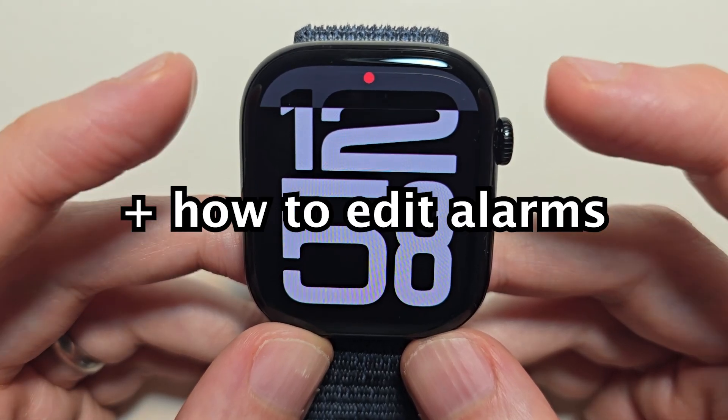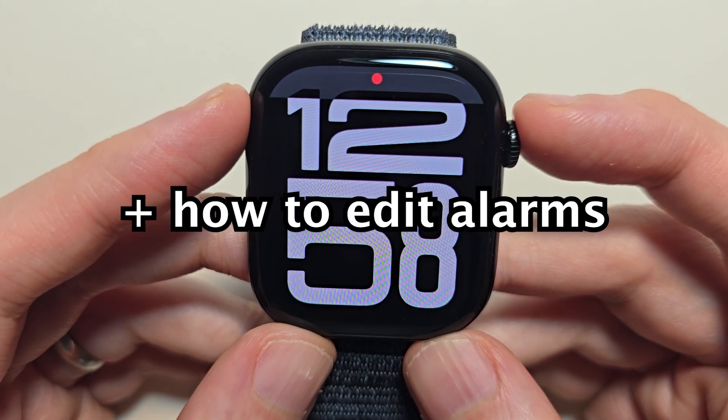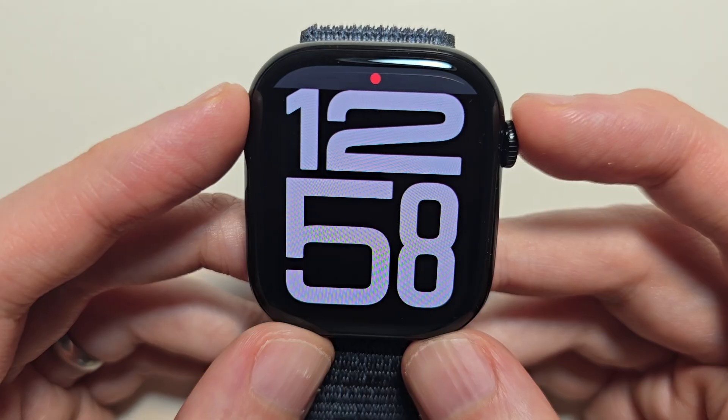Hey guys, so I'm going to show you a couple ways to set an alarm on your Apple Watch. This is pretty simple.